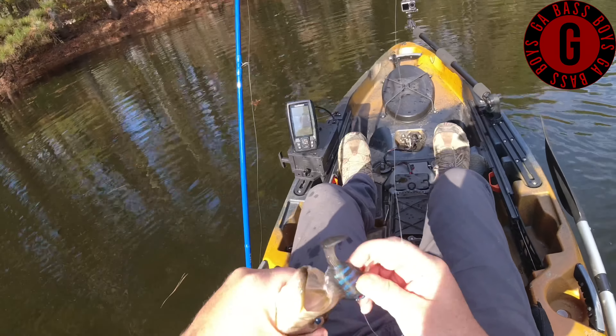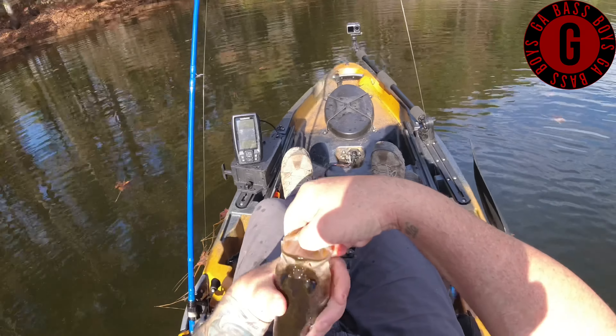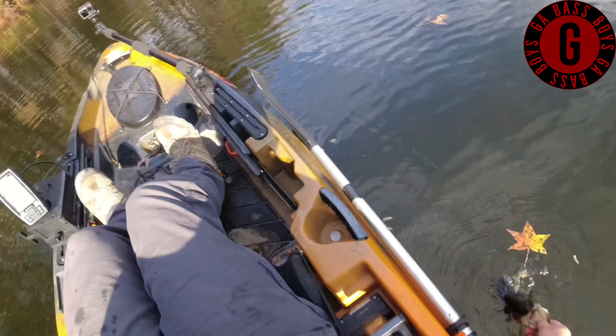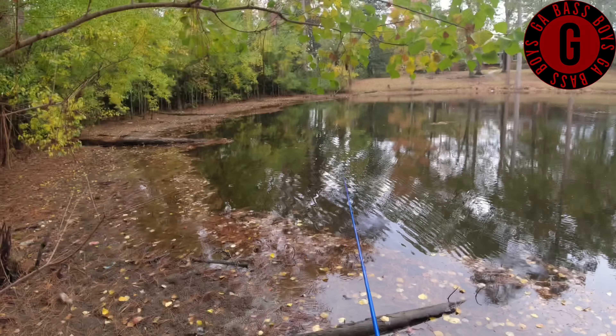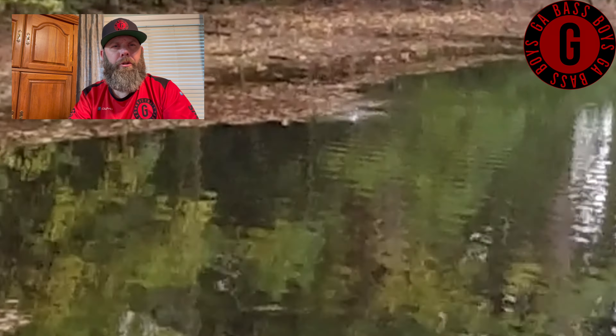Probably have already caught you twice already. I don't even have my phone with me, so there you go. So I'm back throwing the buzz toad and we're over here on the side where I caught the last fish in the previous video. We're just hitting them.